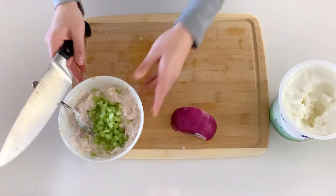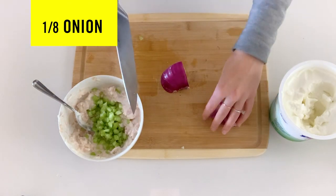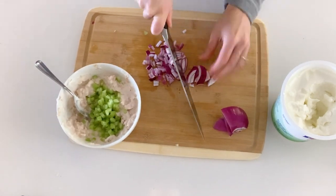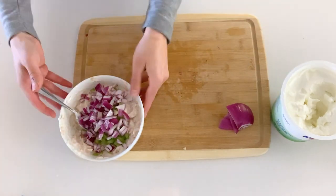We got our celery in there and now we're gonna get some onion in there. I'm gonna kind of eye it — that's probably about good. You don't even need a quarter of an onion, a little less.